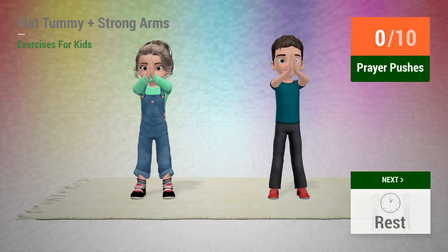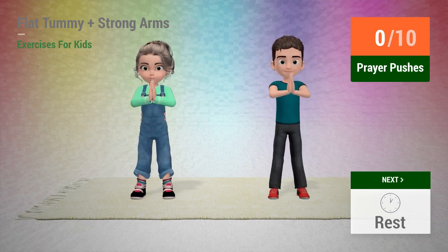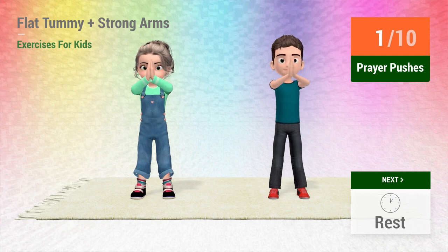Up next: prayer pushes. In 5, 4, 3, 2, 1, go!